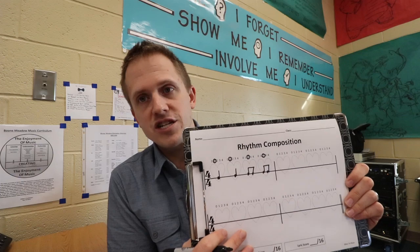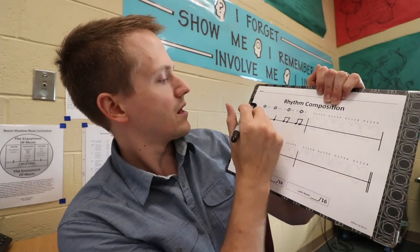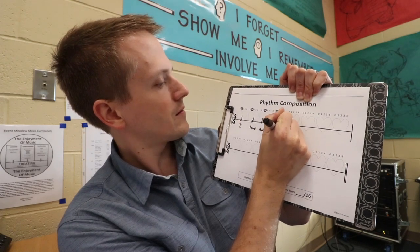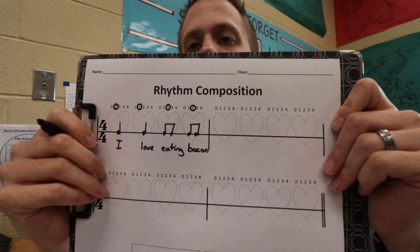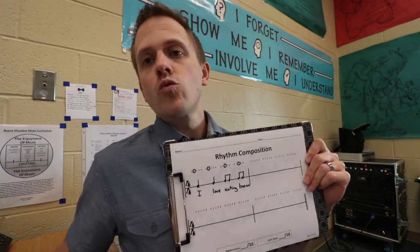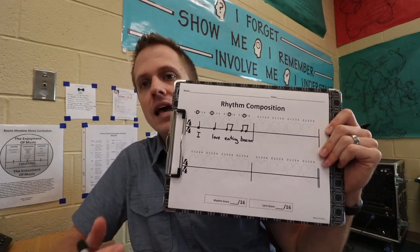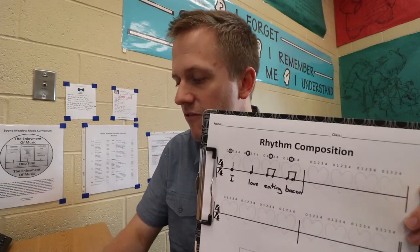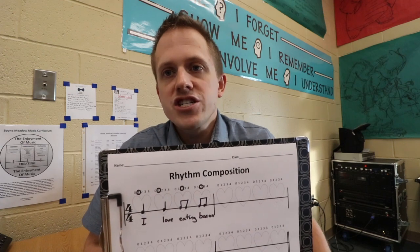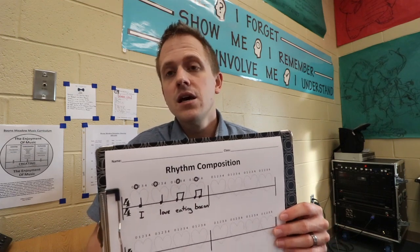Step three: lyric composition. Here students are going to write underneath each note what their lyrics are. For example, I might say 'I love eating bacon' — the number of syllables in each word matches the number of notes in each beat. That's step three; you'll do that for the entire composition. Step four is to practice clapping and speaking it. A big part of an Orff lesson is having text and using body percussion to perform your text. So the kids get used to doing 'I love eating bacon' and the rest of their composition.